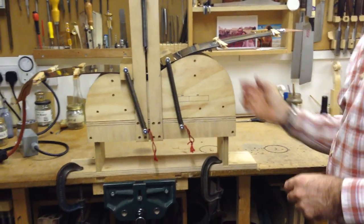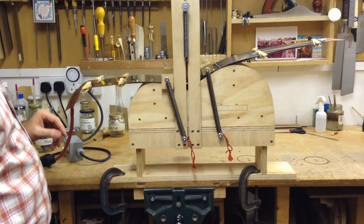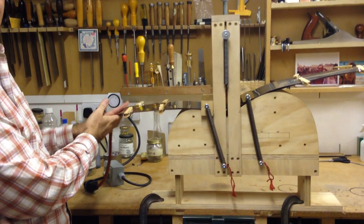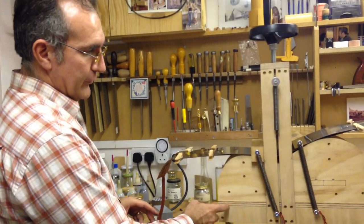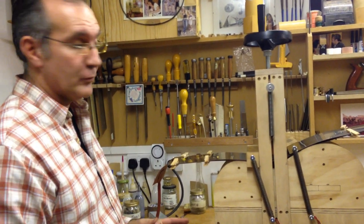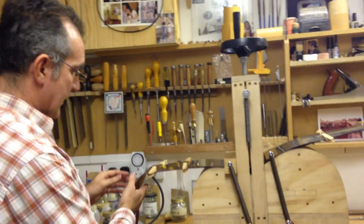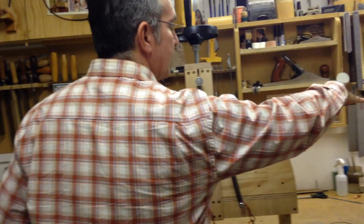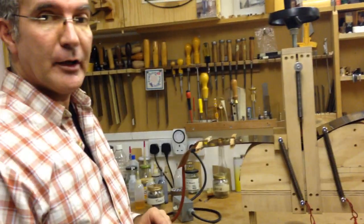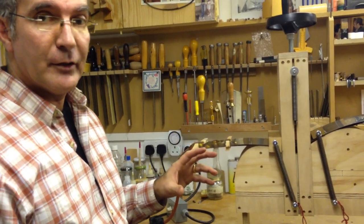Now I'm going to plug it in and as you can see I'm not plugging straight into the mains — I'm passing through a timer. That means if I go to pick up the phone or anything else and forget this is here, it will switch off automatically, otherwise it would get too hot and burn everything. I'm setting it to about seven or eight minutes. This will get hot very quickly, but if it's not hot enough when I start bending I will crack the wood and it will break.